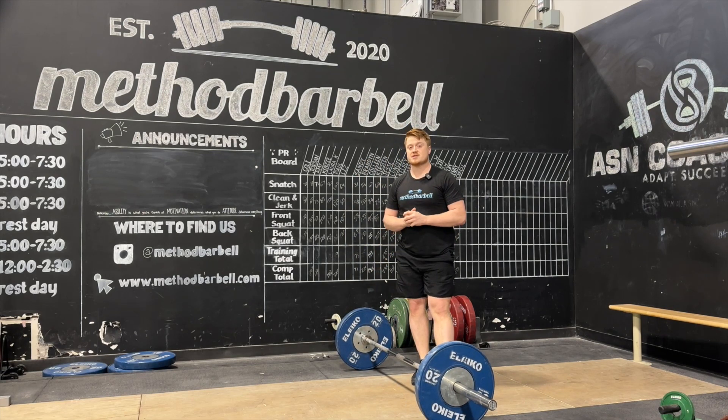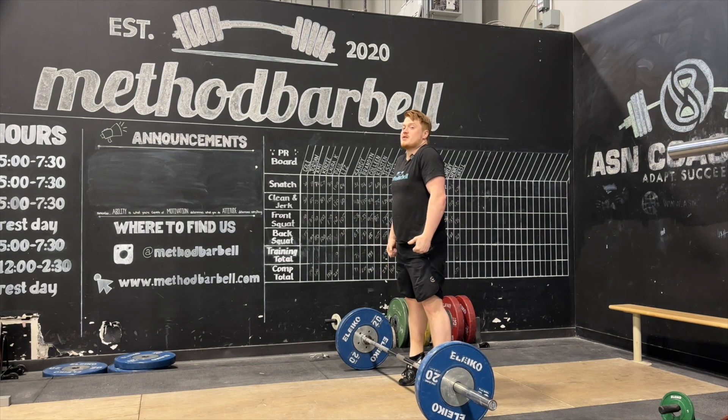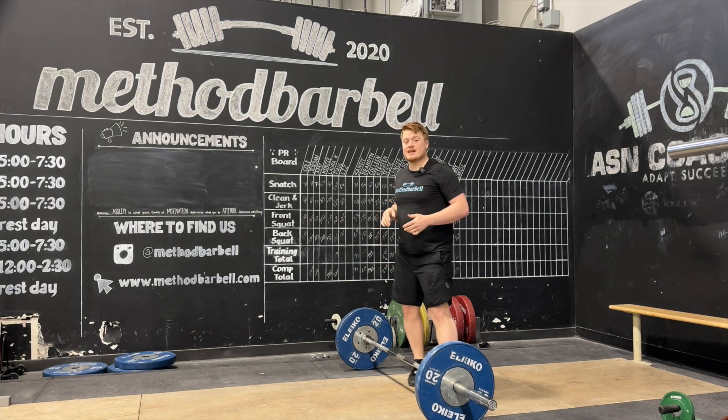Some things to focus on: as we come off, make sure we're not bouncing the bar away from us. We want to go straight up and feel our balance in our toes.